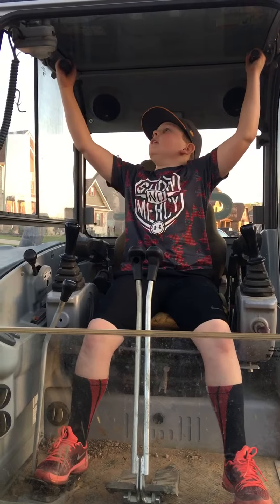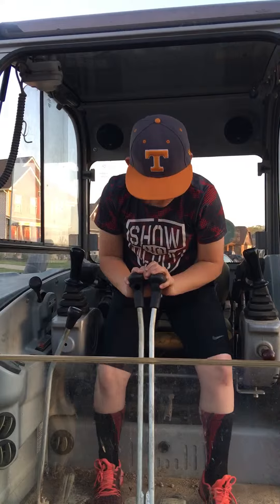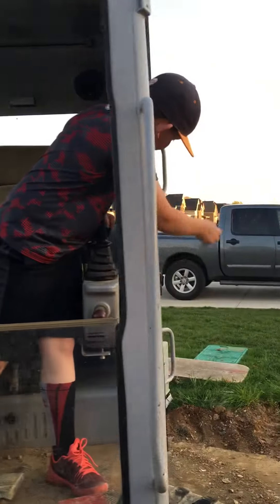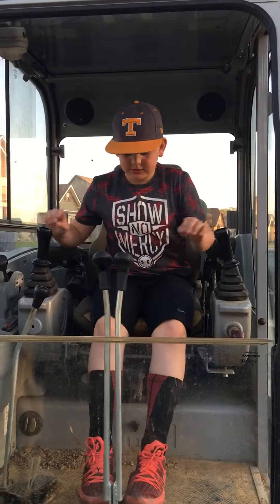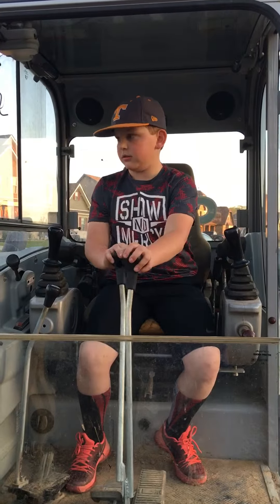You can pull this down and it'll come down like this — it's locked — and there's a door that's locked too. To go forward you can just push the pedals, or you can just keep it like this and turn.